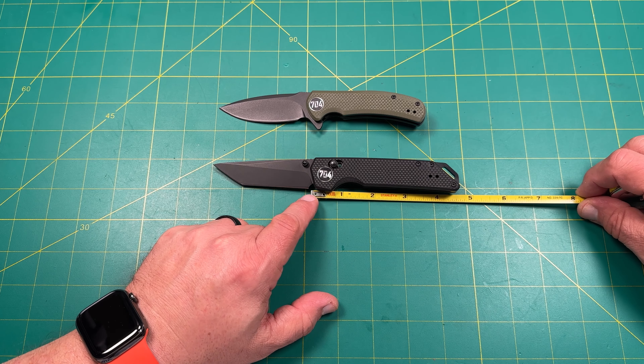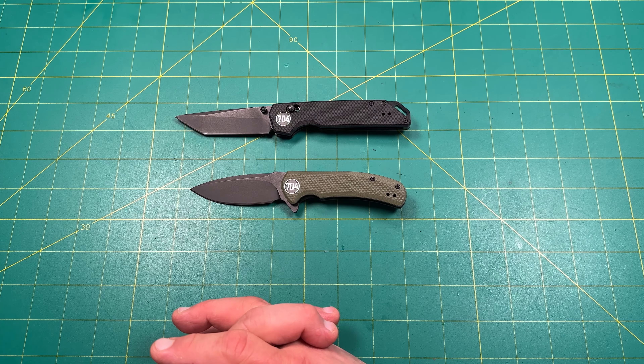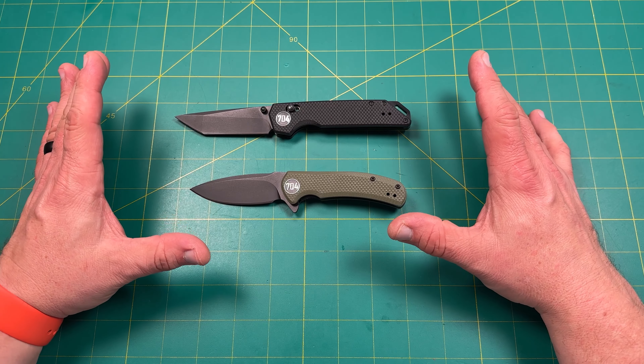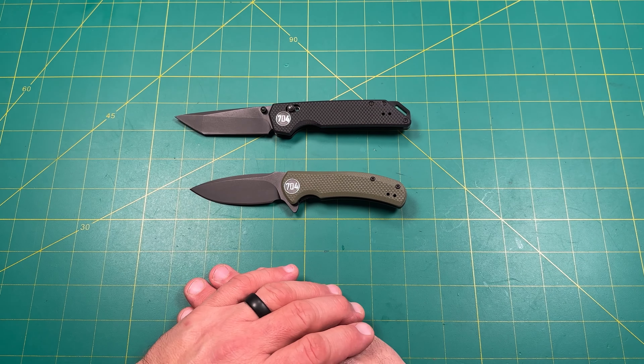As for purpose — EDC and hard use — absolutely, 100%. This is the epitome of hard use EDC. You can beat the heck out of this knife. It's meant to be abused. And if you overuse it and ruin it, just get another one — they're dirt cheap. Great prices for what you're getting. It's a definite step up from a gas station knife; this is a higher quality product.